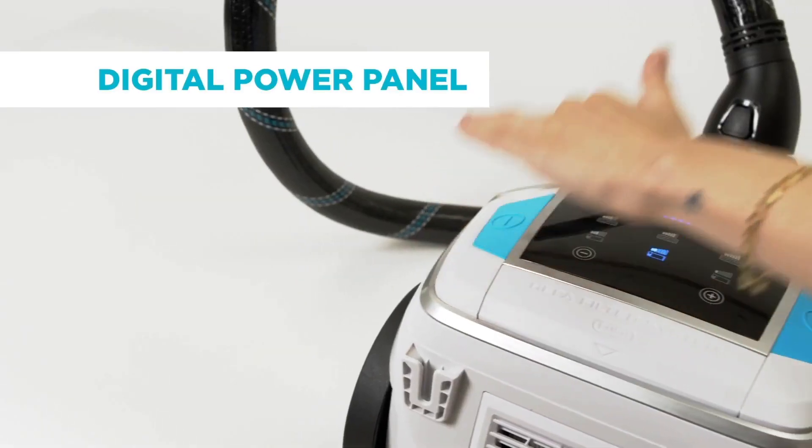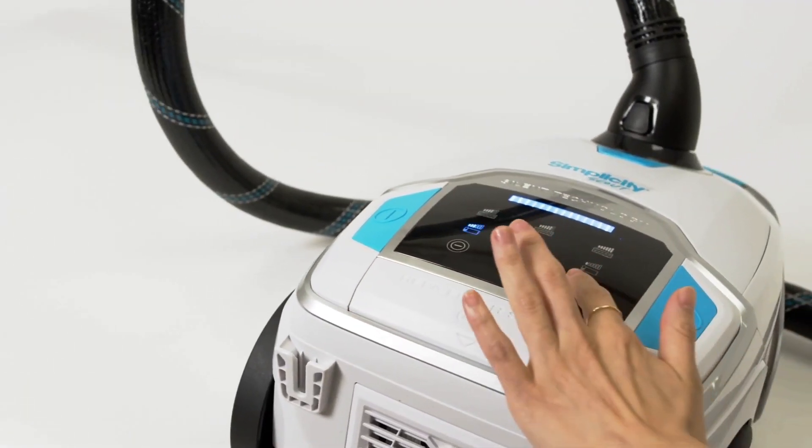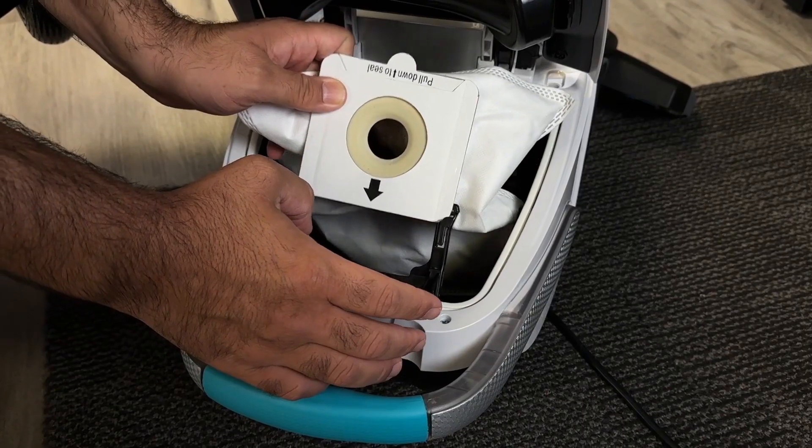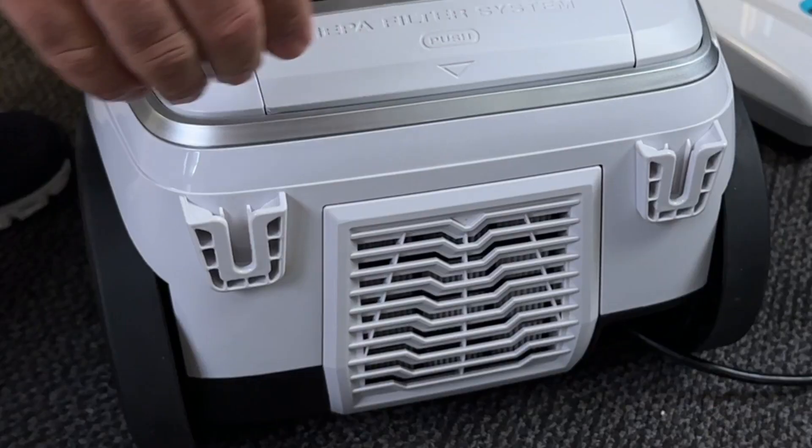So it's really pretty simple — you have two choices. Power, suction, and warranty is the same on both machines. The filtration capability is the same. Your satisfaction guarantee is the same.